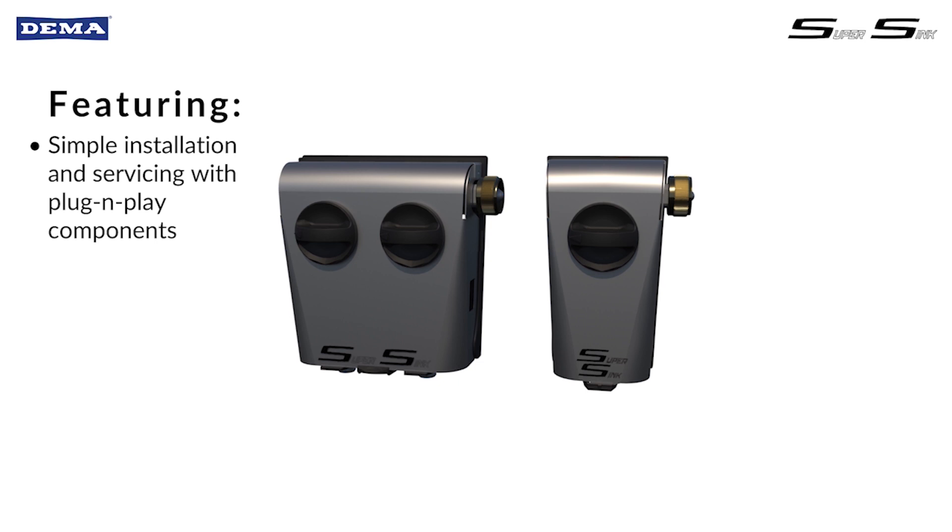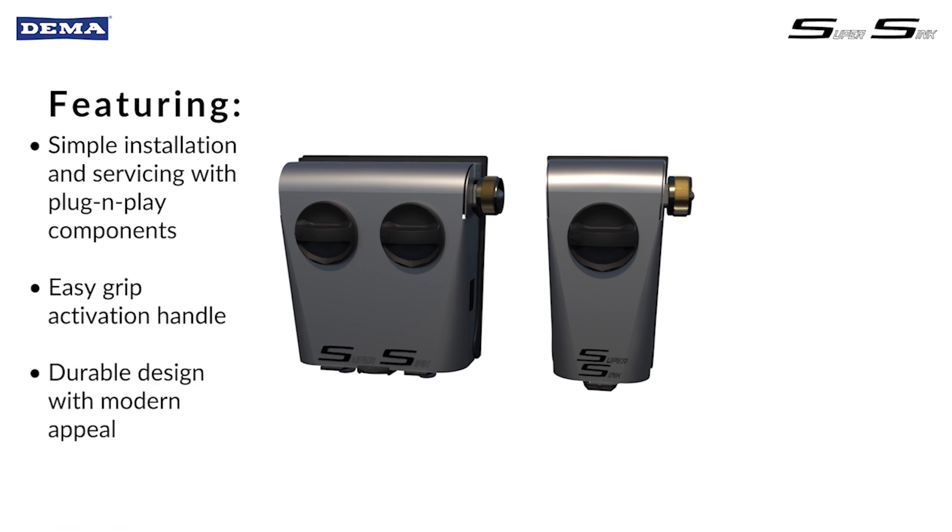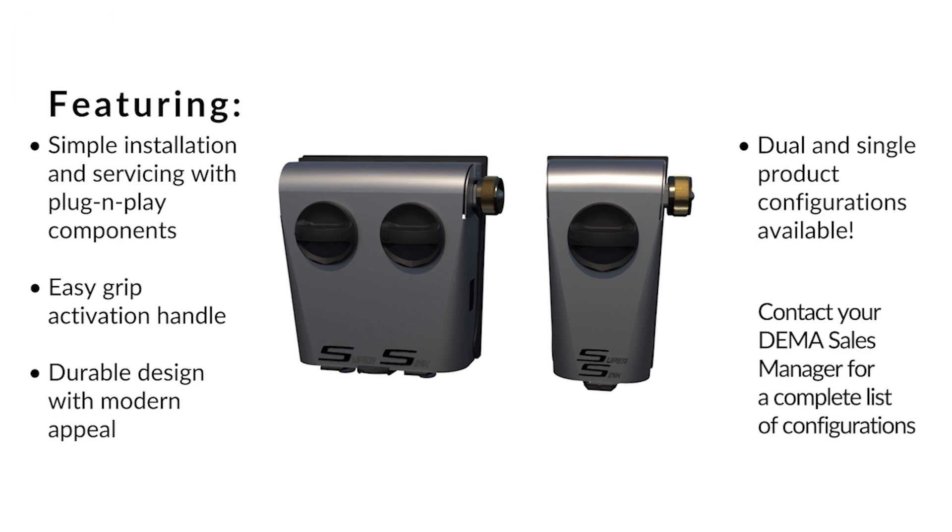SuperSync has great features including simple installation and servicing with plug and play quick connect components, large activation handles, rounded edges for high-end appearance, and premium branding space for chemical and company labels.